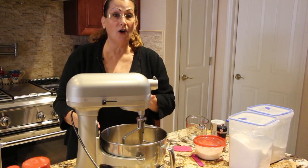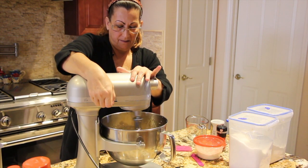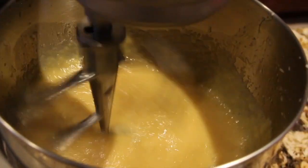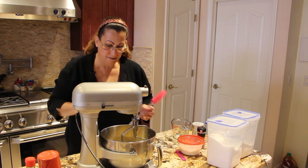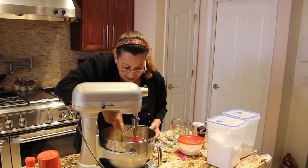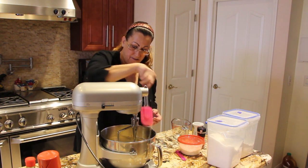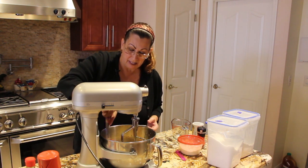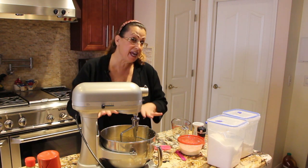So now I'll mix all these ingredients until it's smooth. I'll scrape down my sides, scrape the bottom, make sure that the sugar is really mixed in good. So now this is smooth and combined.